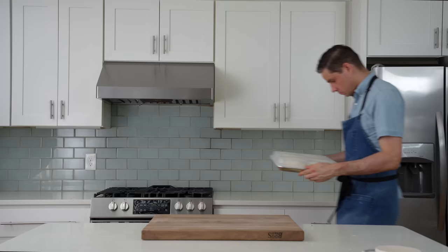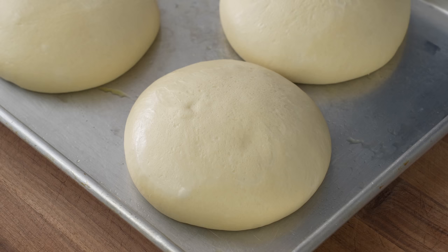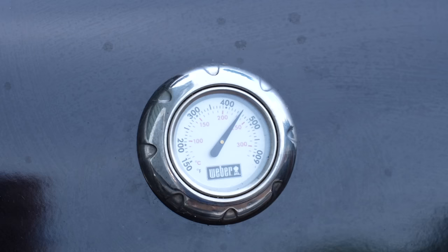The next day, 90 minutes before my pizza party, I'll pull out my dough. I need to let it proof up a little more so that it springs while baking, and I also need to let it come up to room temperature. About 30 minutes before we want to make the pizza, we'll need to preheat our non-oven pizza cooking surface — so for that, I'll head outside.